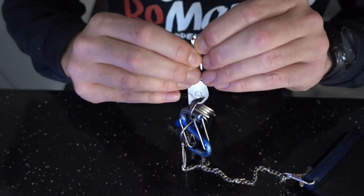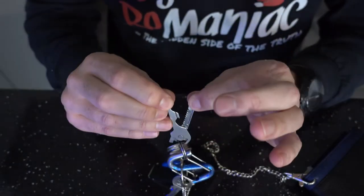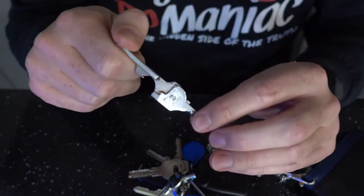You take it off your keychain and it splits open, but it's quite a complex task — you could lose fingernails — but it opens up really nice and here you go. It's fully open.